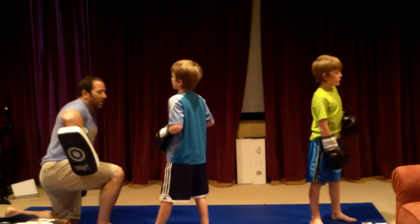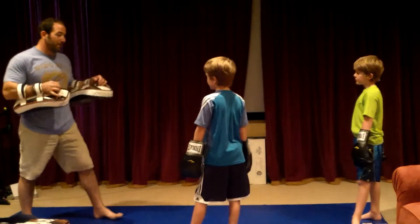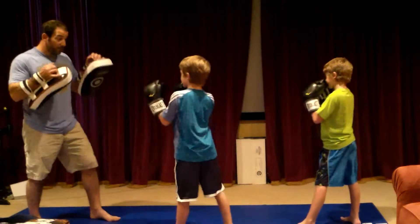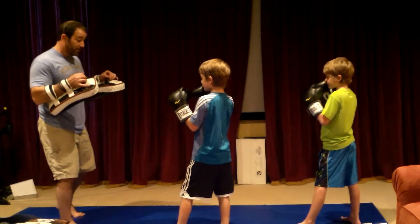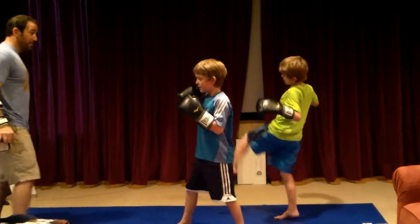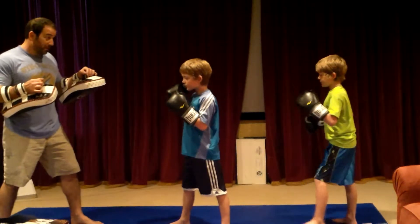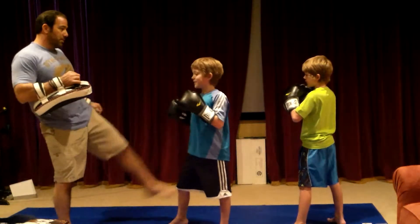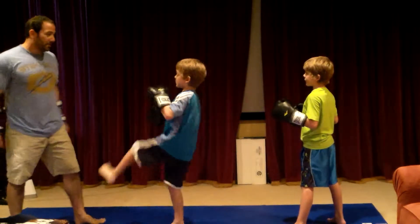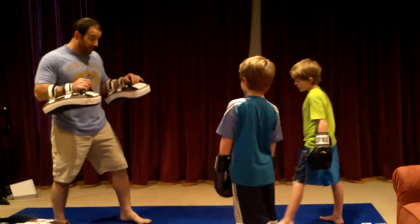Let's try and work a switch kick. Do you know what a switch kick is? You're going to be in your fighting stance, then you're going to switch — it's called a switch kick because you switch feet. So if I'm fighting you and I decide to throw it, you might think I'm going to kick with this foot, but I switch. Let's practice it in the air.